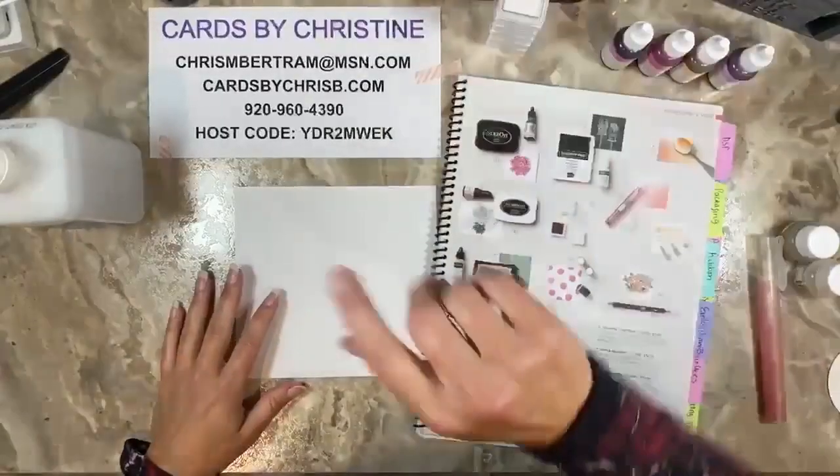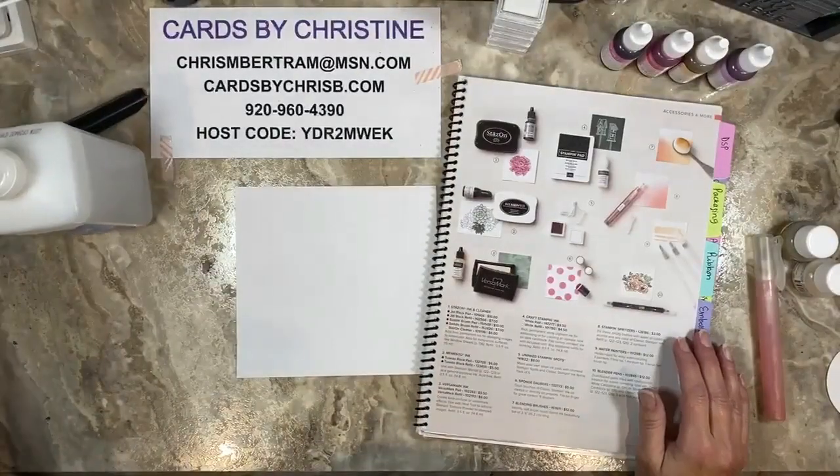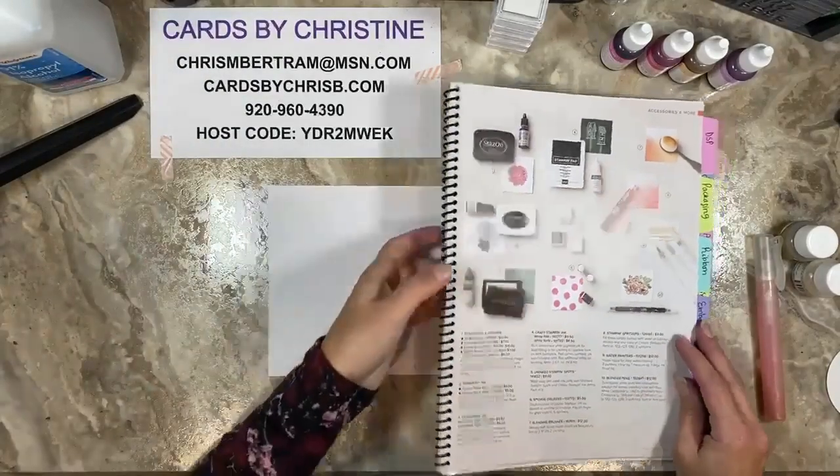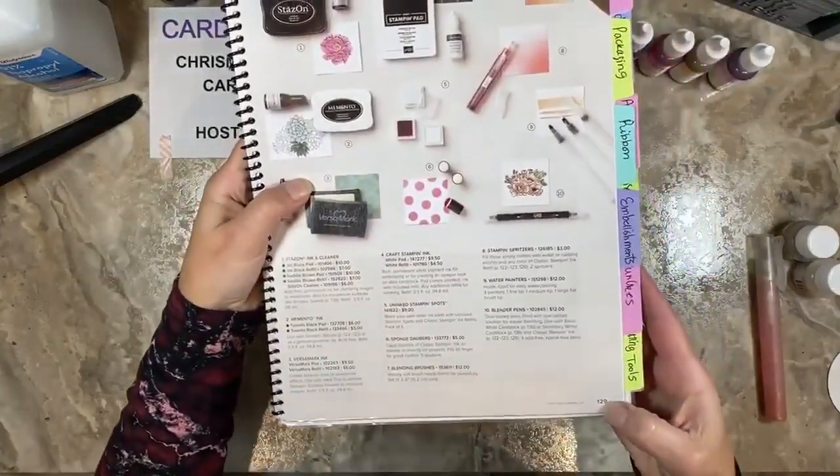If you're a Paper Pumpkin subscriber, you get a stampin' spot in every kit — sometimes two — and I think twice a year they include two spots in one Paper Pumpkin. Over the course of a year they don't duplicate a color, so if you've been a subscriber for a few months or up to a year, you've started to build your own little collection of these small stamp pads.